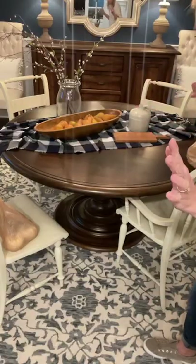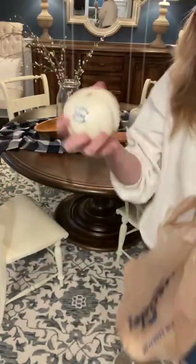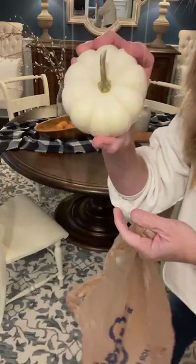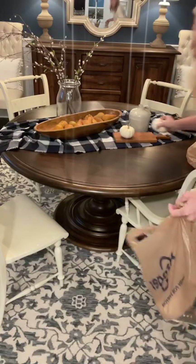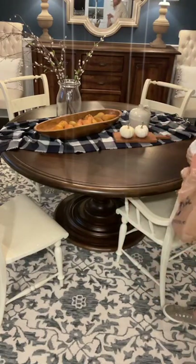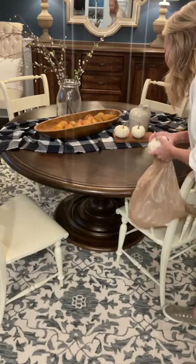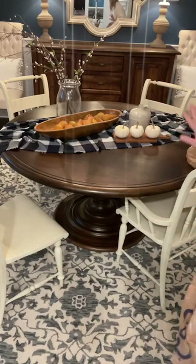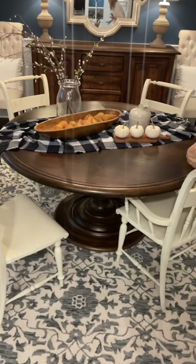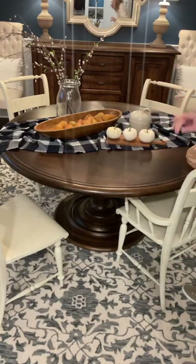Look how pretty that looks — how happy is that! Then the next thing we have is some pumpkins. I have three, again from Kroger. I love this — this might be my favorite fall tablescape I've ever done, of all time. So here's my big question for you: do I leave it at that, which to me is just beautiful and happy and not too cluttered? I'm going to fluff this a little bit or show you my other options.